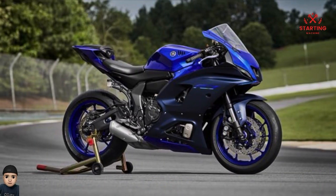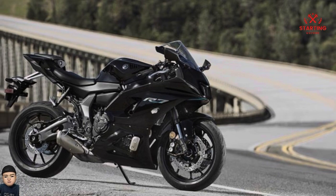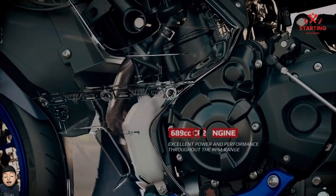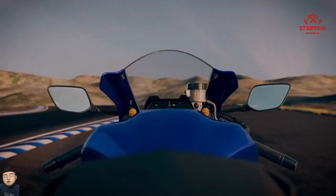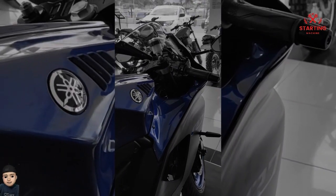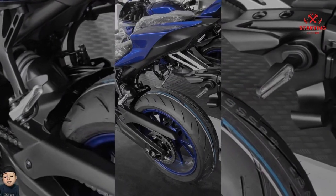Not only the front, the side body and rear body are also the same as other Yamaha R series — looks slim and aerodynamic. In fact, not only the engine uses the basic Yamaha MT-07, but the frame is the same. So if the Yamaha R1 or R6 uses a delta box model frame, the R7 uses a trellis frame, of course to make the cost of production as low as possible.